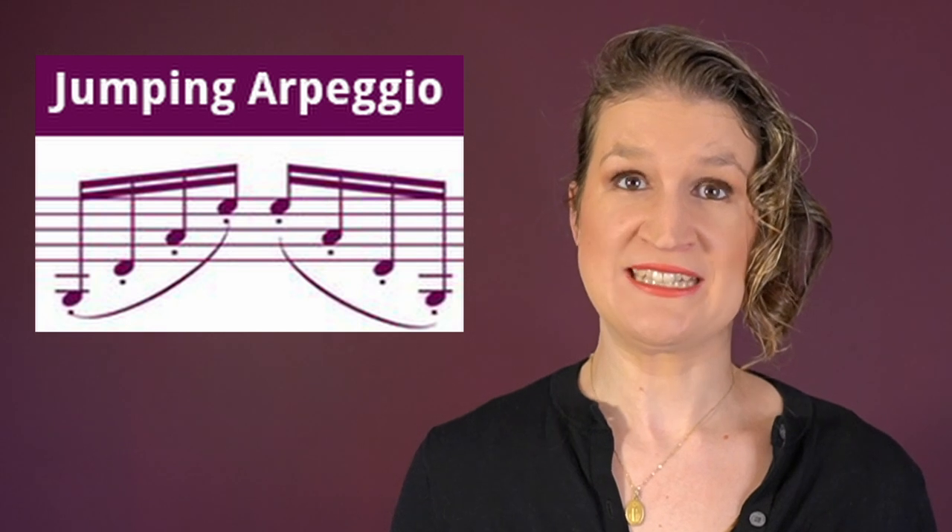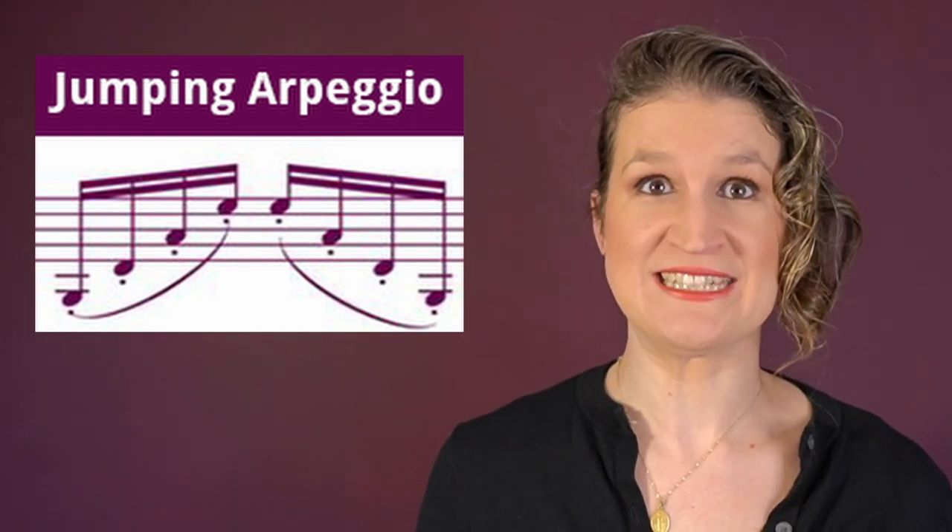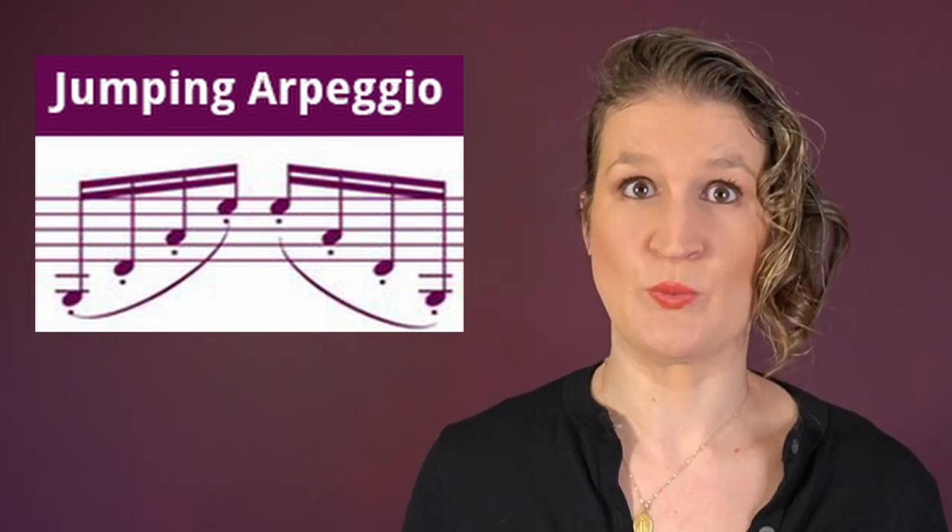A jumping arpeggio is actually ricochet over three or four strings, and you do it on the down bow as well as the up bow.